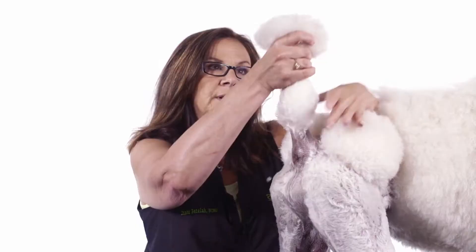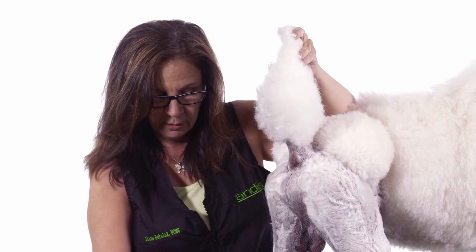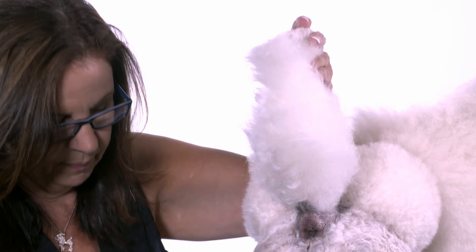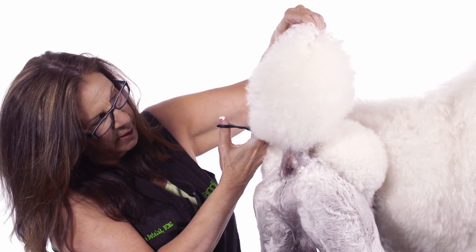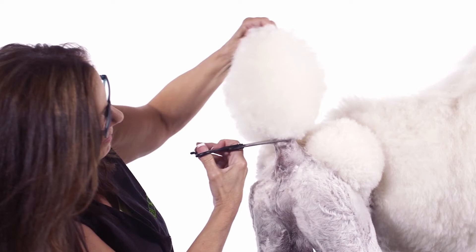Now setting our pom-pom — again, we're going to lift it up, hold all the hair up, and line it up with the top of the dog's head visually. Pull it up, make sure you are past the actual tail. You're going to take your 8-inch straight shears and just take off whatever's past that line.